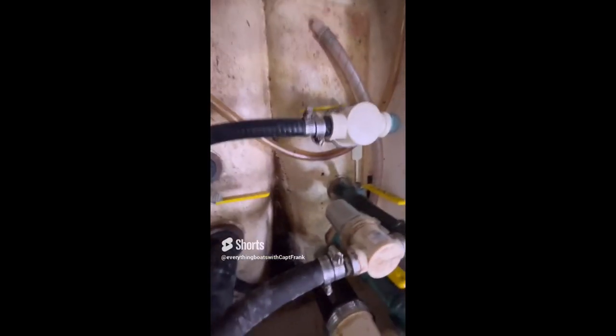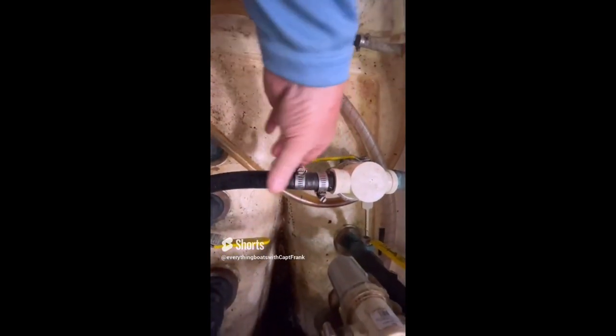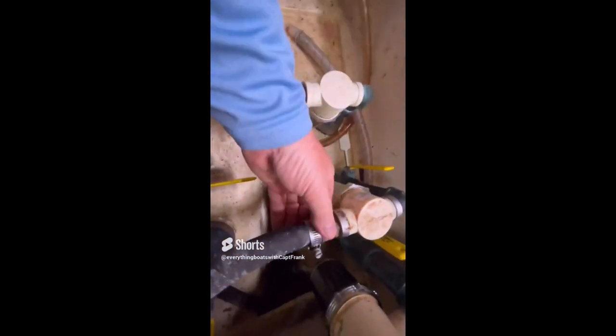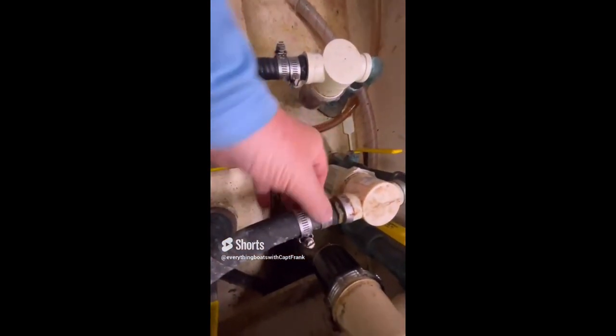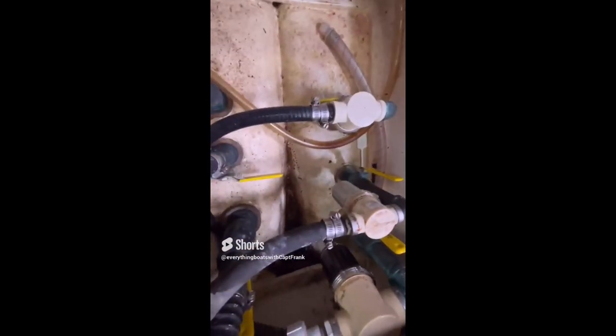Here we're checking out some through-hulls below the waterline. Everything looks okay so far, but check out the hose clamps — they are in place but they are not tightened. What's happened is the owner commissioned the boat for spring launch, put the hoses and hose clamps in place, then launched the boat but forgot to tighten the hose clamps.